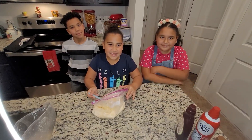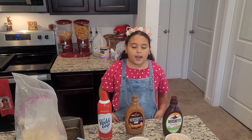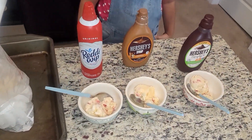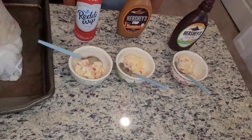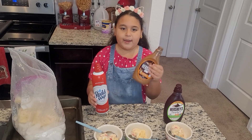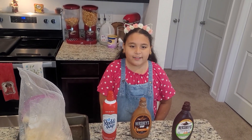It's not ready yet, but this is how it looks like. It looks delicious. Can't wait. After 30 minutes, this is what it looks like. You can put any toppings you like. My favorites are whipped cream and caramel syrup. Thanks for watching. Share, like, and subscribe. Bye!